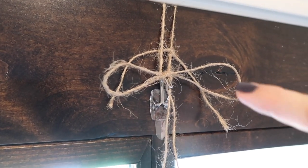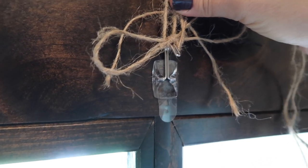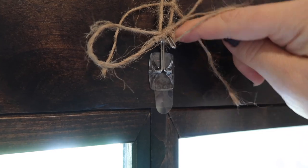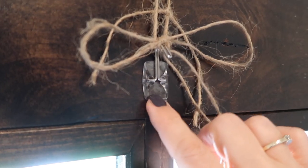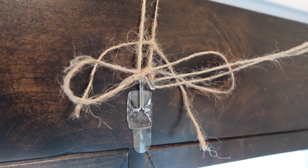Here's a quick peek at how I hang my wreaths. I have one of these little hooks and I hang it upside down on the inside of the door, then tie my ribbon to it and then over the door so it hangs down. Works really good and then you don't have to have a hook on the front of your door so you don't have to see it.